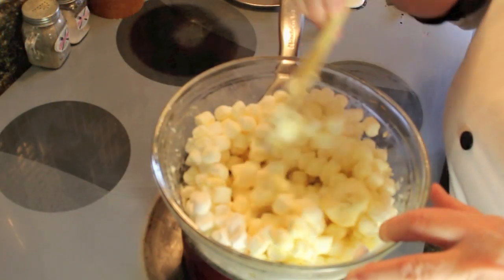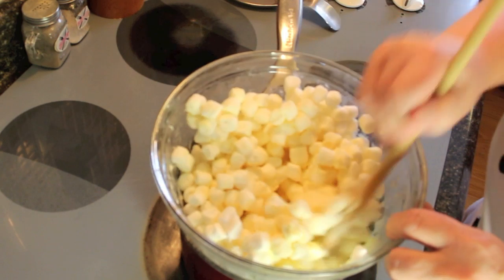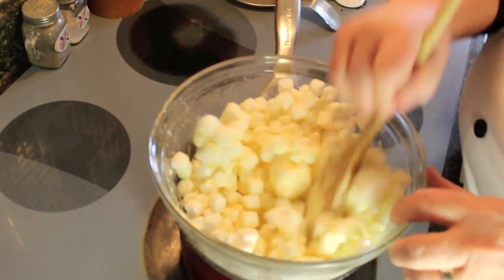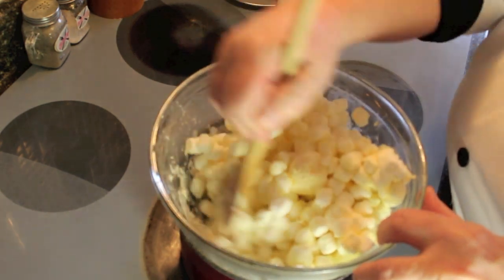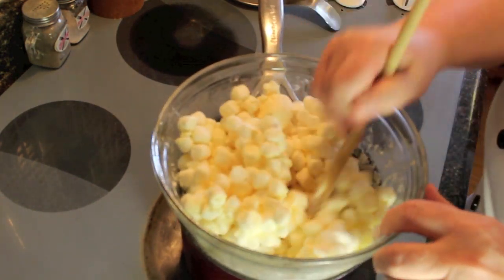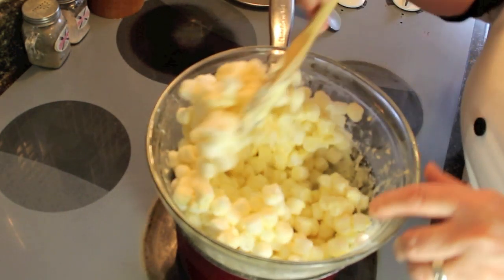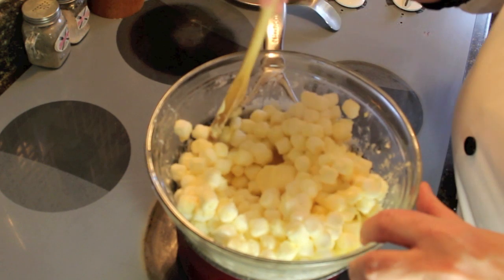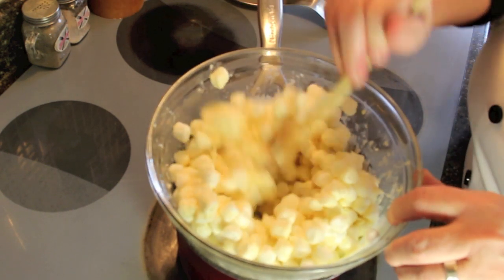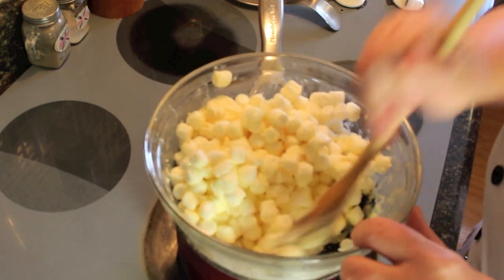The key to making these is not to cook the marshmallow and the chocolate - you just want to melt it. Be careful you don't scald yourself. You can also do this in the microwave, limiting the time anywhere from 30 seconds to one minute. I prefer to do it this way because you've got more control over the stirring, but if the microwave is what you've got available, that's what to use.